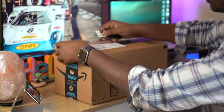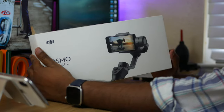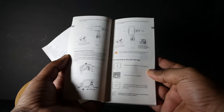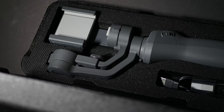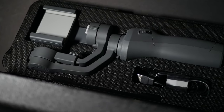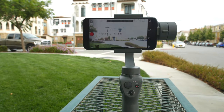Now let's go to the unboxing. The box is very simple, and you can see the DJI Osmo Mobile 2 branding. When you open the box for the first time, you have a manual. In this manual, you can learn how to connect this gimbal to the mobile app and control the gimbal. Inside, there is a styrofoam case and a carrying case. The gimbal charges via a micro USB cable and has a plastic build.